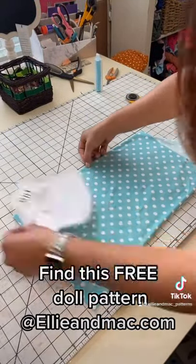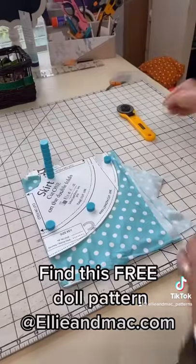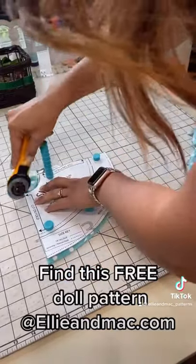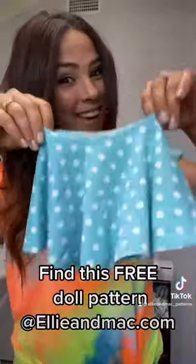First I grab my fabric and fold it wrong sides together to create the first fold, then I fold it again down to create that second fold and place my pattern on top of the two folds. I cut the bottom, I cut the top off and I've got the perfect circle skirt. Find this free pattern on our website at elliottmack.com.